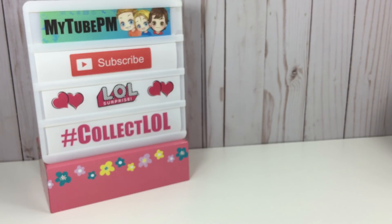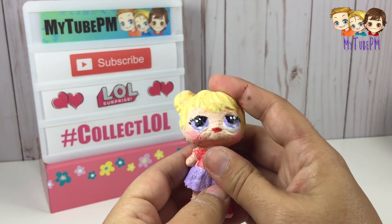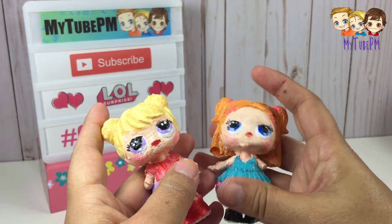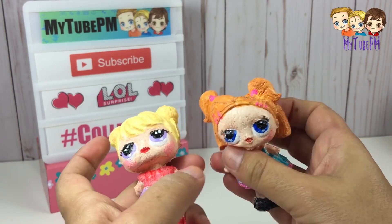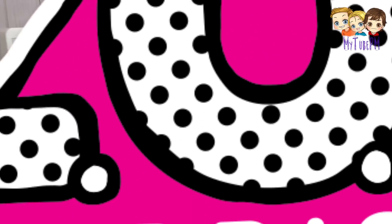Hello everyone! Welcome back! So if you saw our last video, you saw that we painted some homemade squishies. Here's one and here's the second one. Aren't they adorable? Well of course it was fun to paint them and all, but I'm sure you want to know how we made them. Well in this video we'll show you how.